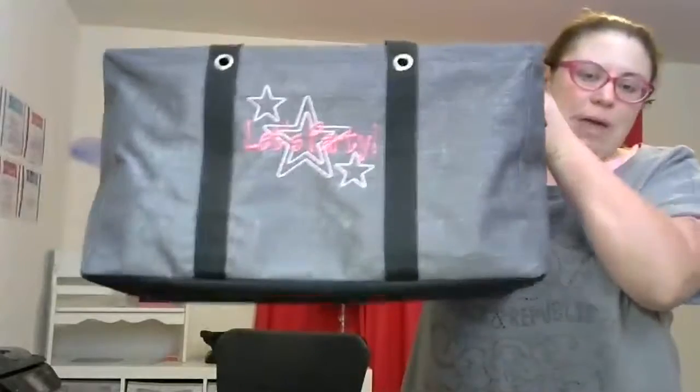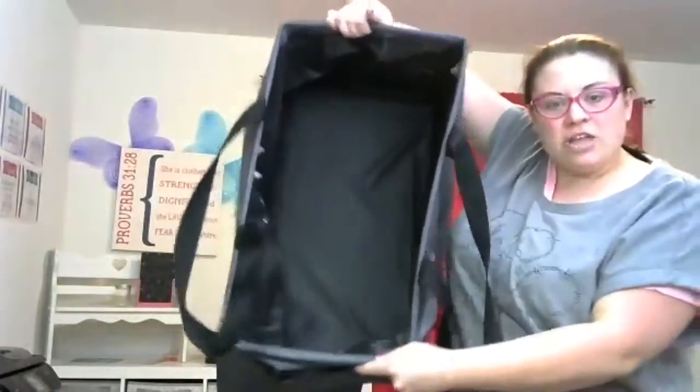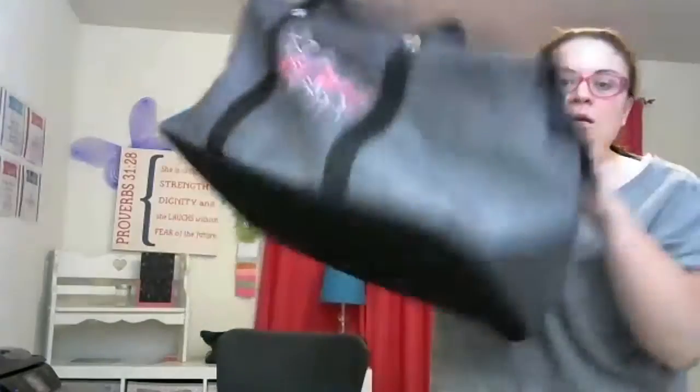I think the deluxe utility tote is perfect for shopping. I love to use it — two of the essential storage totes, which are kind of like our shopping bags, fit right inside this deluxe utility tote. This bag is great, and there are three pockets on the outside of the deluxe utility tote, just to put things in to make your life easier.